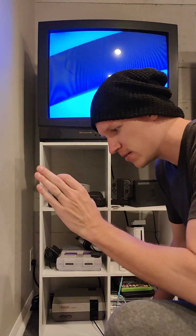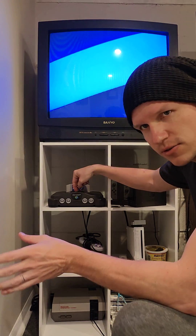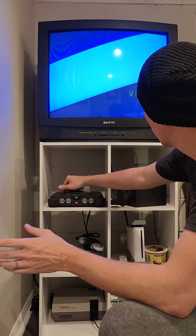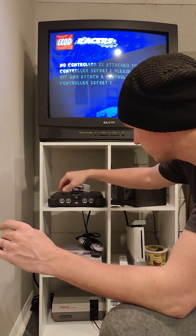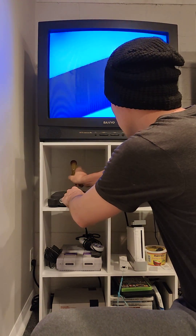Alright, got the new expansion packs in, wired up, going to test them. Here's the regular jumper pack — everything works fine. We'll take out the old one.